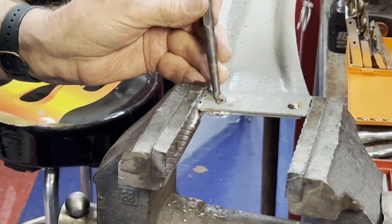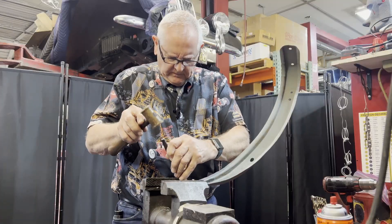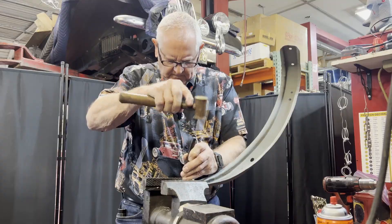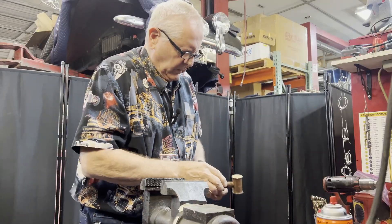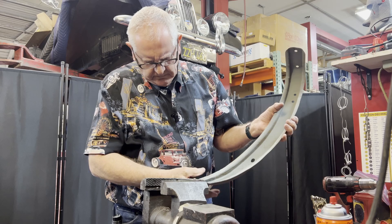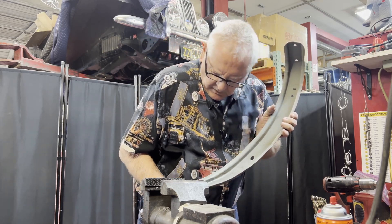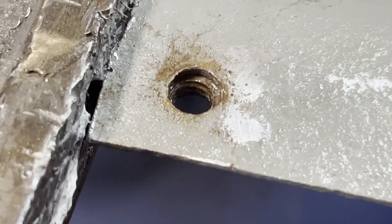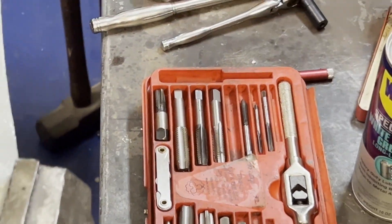It did try to come out. When it fell out of the vise, the thread fell out — you can look down in there and see that it's gone and the threads are left. So the next thing I'm going to do is take a quarter inch thread chaser.